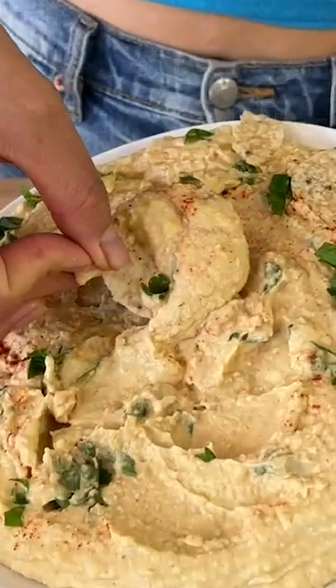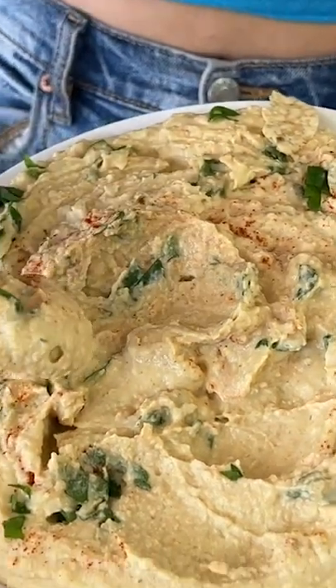You have to try this six-ingredient oil-free hummus. It is so easy, delicious, and takes only about two to three minutes to make.